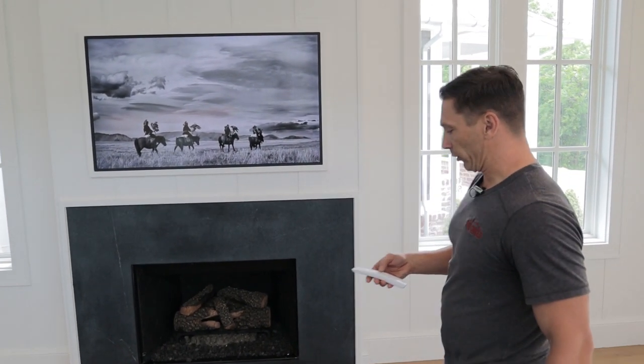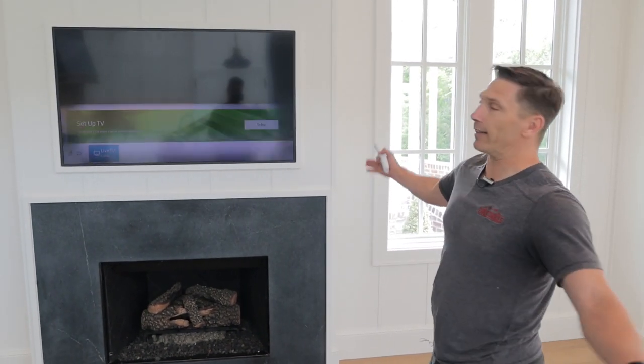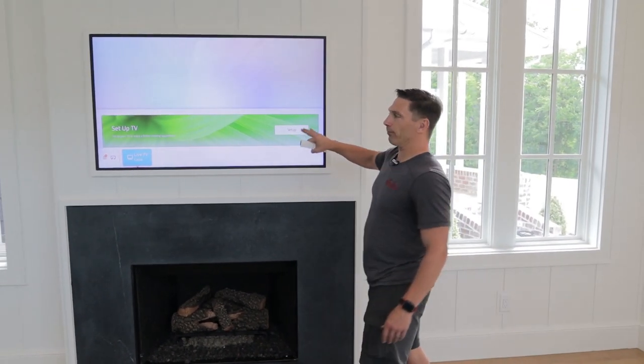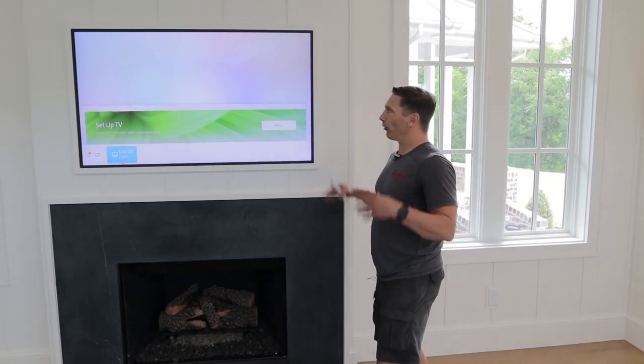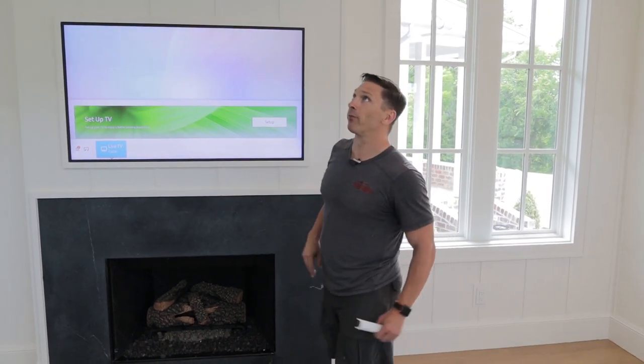When you have it in standalone or standby mode it acts as a piece of art and it just looks incredible. Then with the push of a button from the control system, it's just going to be a TV. So what a great option — if you've got a living room in a house where you don't really want to see a TV but you do want one, the Samsung Frame is the way to go.